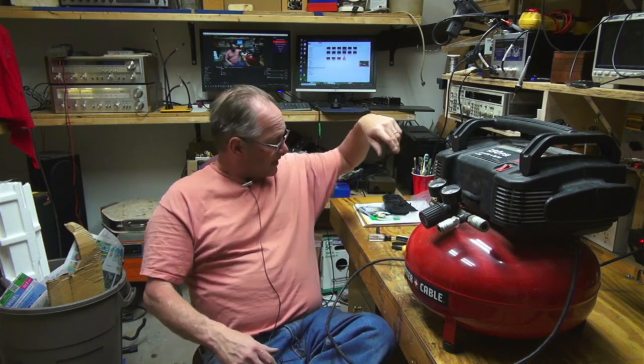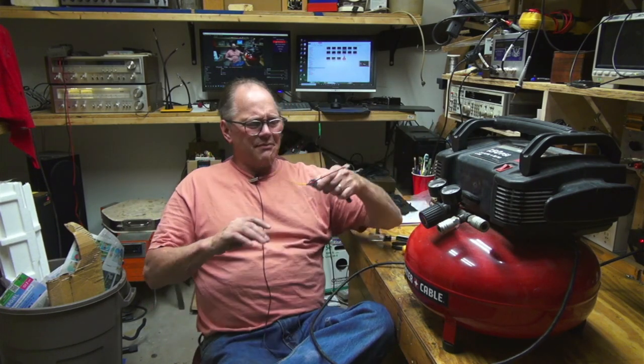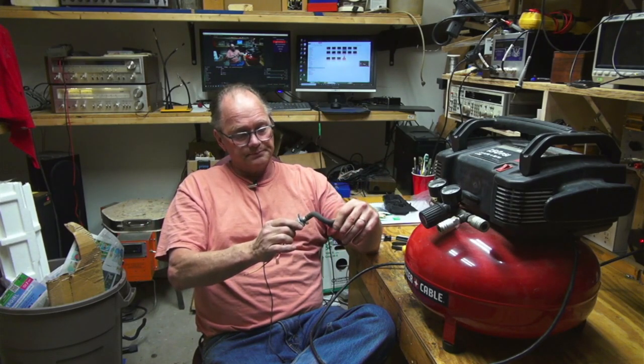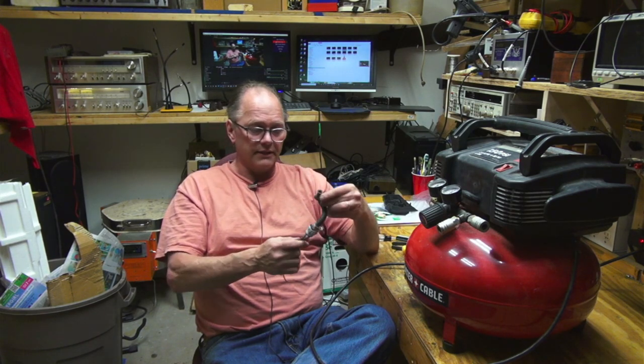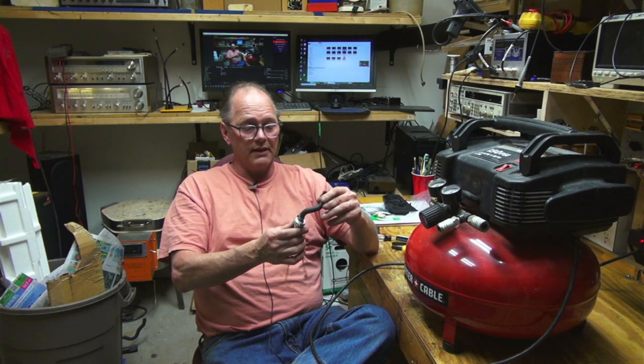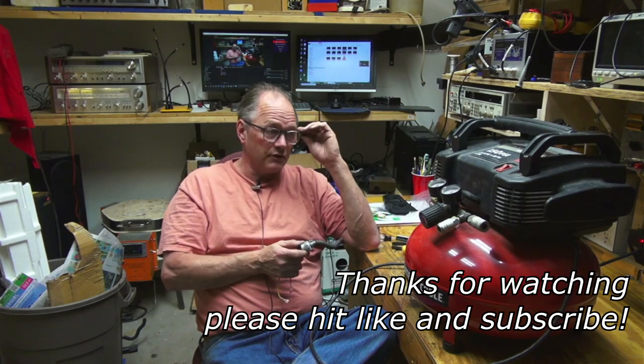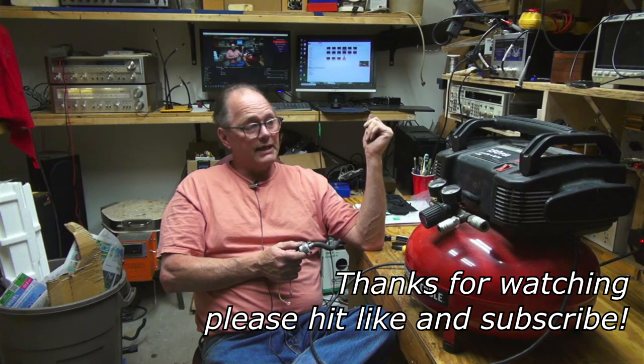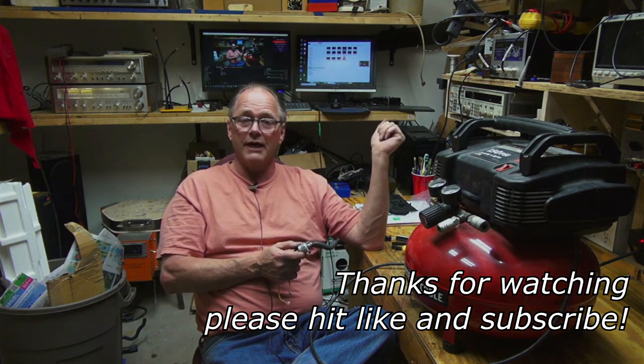Well, that's it for Rob's Fix-It Shop, Air Compressor Edition. I just needed to fix this thing - it's been driving me nuts and it looks like it's going to work pretty good. It's not that old. This valve - I think I paid around $18 for it and I'll put a link for it down below. You could also pay $38 and get the original Porter-Cable one, but it didn't seem to me like the Porter-Cable one was that high quality to begin with. I personally don't feel like it ever should have gone out. Hit like and subscribe and thanks for watching.